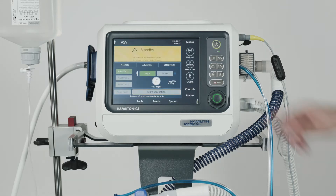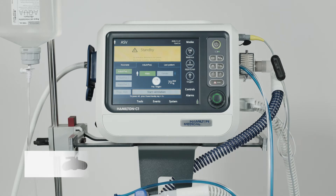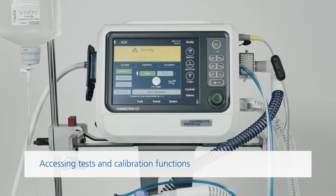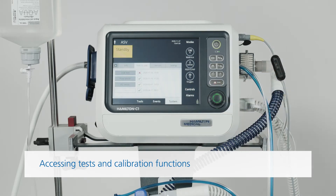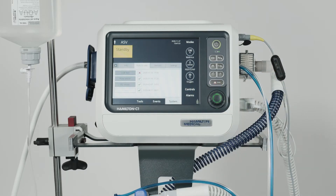Once that's finished, you can go ahead and select the correct patient group. To access the tests and calibration functions, touch Pre-op Check in the Standby window. The Tests and Calib window opens.